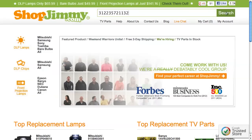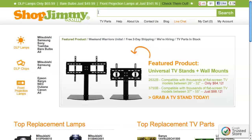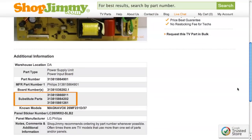Search your part number on ShopJimmy.com to find a compatible replacement. Typically, your part number will match the ShopJimmy item number. If searching your part number directs you to items that have slightly different part numbers, take a look at the product details to confirm that your part number is in the Substitute Parts field.